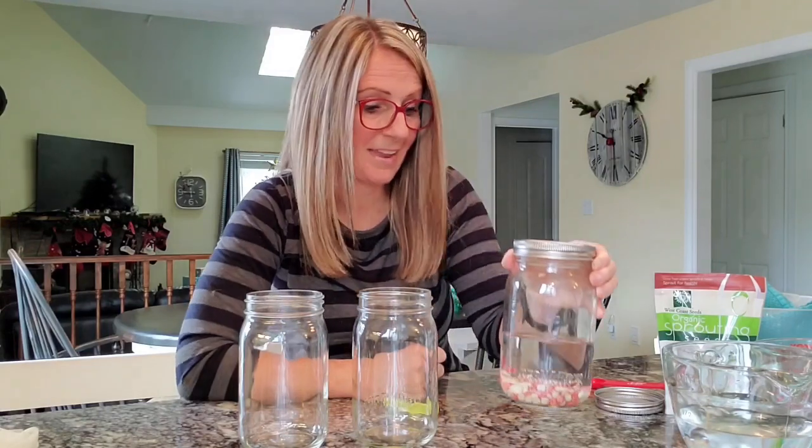Tomorrow morning, which is going to be day one, I'm going to rinse out this water, put more water in, rinse that water, and then leave it sitting upside down so that any additional water can drain out for 12 hours. Okay, let's move on to the next one.